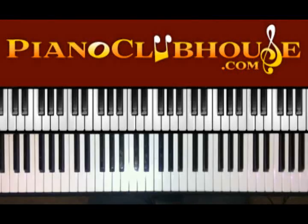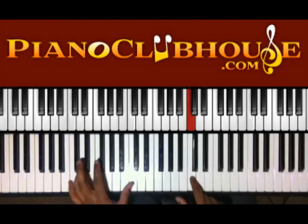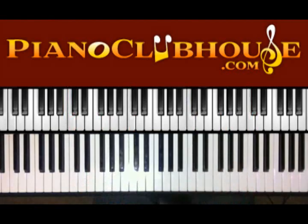Hello, this is C-Dub with PianoClubhouse.com and today I'm going to show you Tasting C by Israel Holton in the key of C. Alright, so the intro.